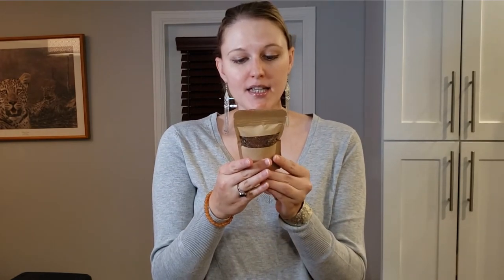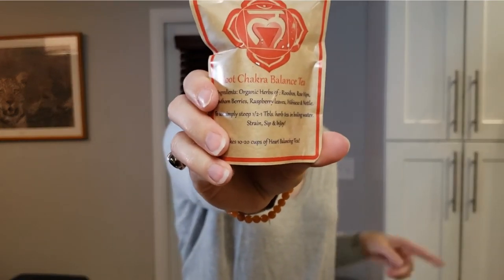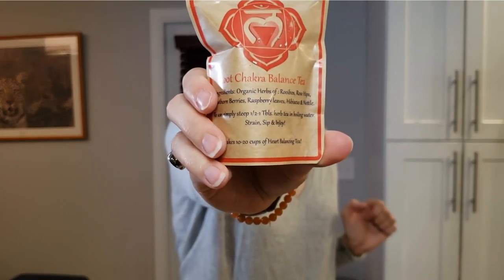Second to last item — tea. Last time I got an earth star tea, and this one is the root chakra balance tea. It has rooibos, rose hips, hawthorn berries, raspberry leaves, hibiscus, and nettle. That sounds tasty. I love tea — I want tea and candles in every box ever.